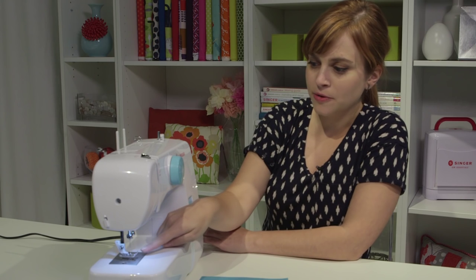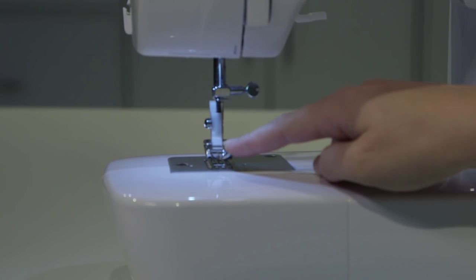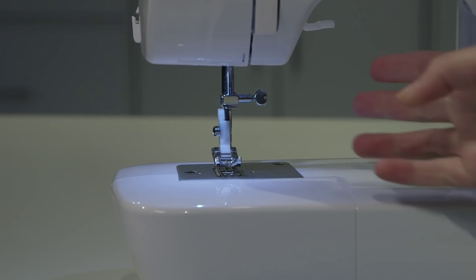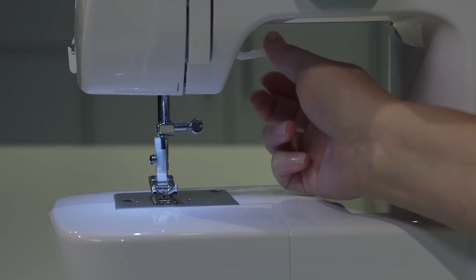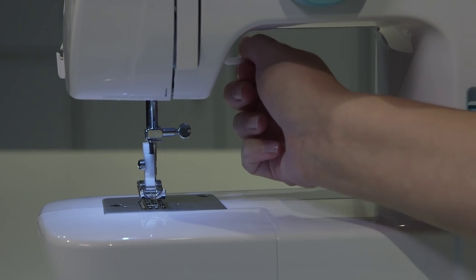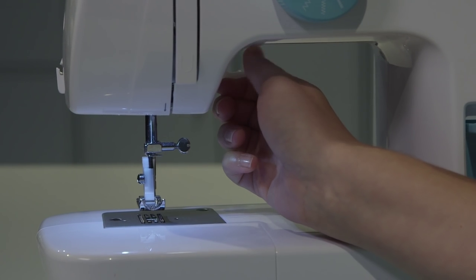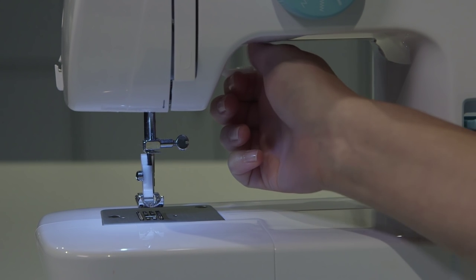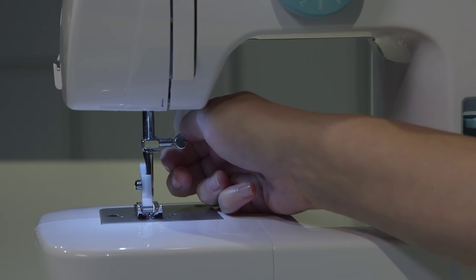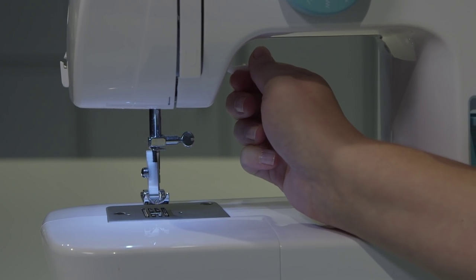Moving down towards the needle, this silver piece with the two little toes is called the presser foot. If you reach through the inner part of the machine — called the throat — there's a white lever that can be used to raise and lower the presser foot. Think of the presser foot like park and drive when you're driving a car. When your presser foot is up, your machine's in park. When you're ready to sew, you put the presser foot down to shift into drive, sew what you need to sew, then put it back up to shift back into park.